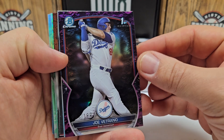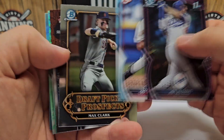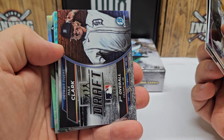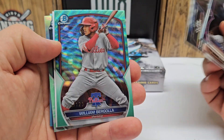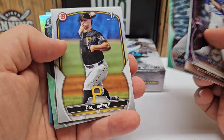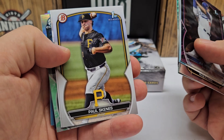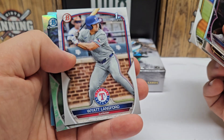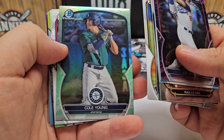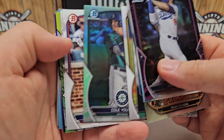Joe Vetrano out of 199 — that was a Chrome, this is a paper here. Connelly Early out of 499. Max Clark, just the prospects, not numbered or any parallel or anything like that. We got a Max Clark there with the draft, but again not a parallel. A William Bergola out of 125. Paul Skeen's paper. Wyatt Langford paper. Cole Young with the Turf or whatever — it's not numbered. I genuinely forget right now, but the Cole Young though.